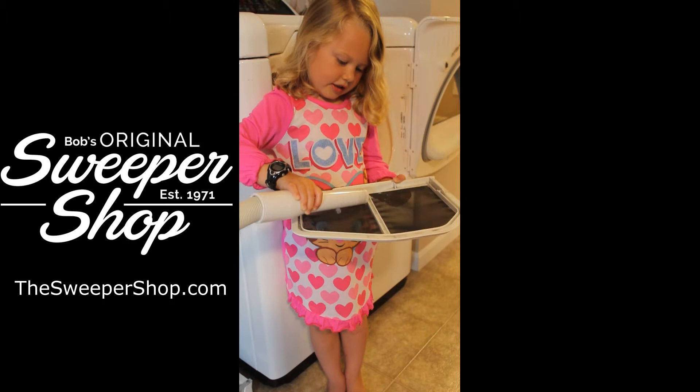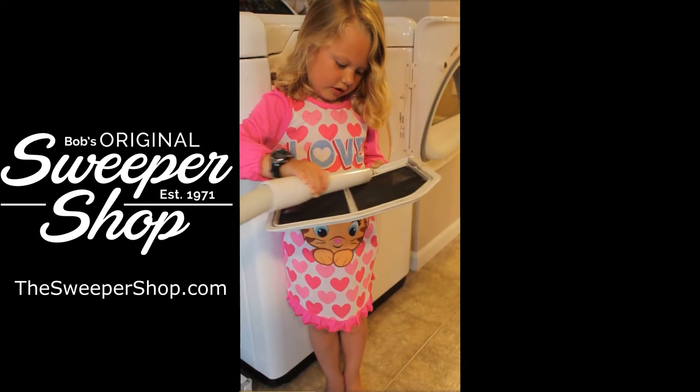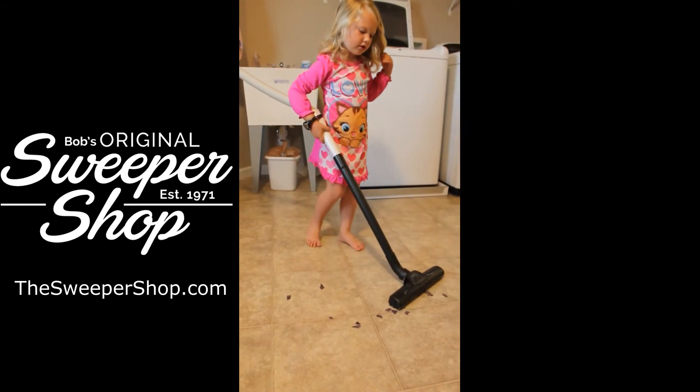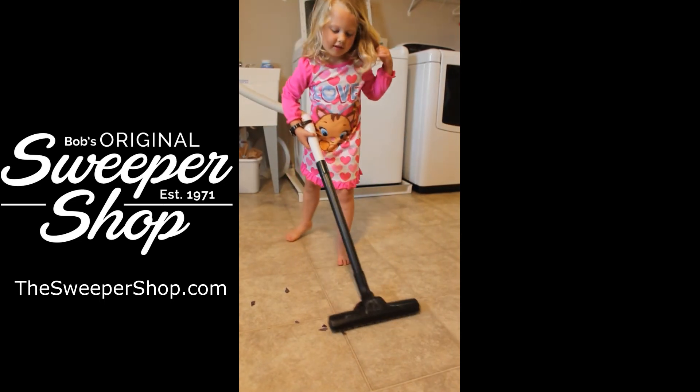Easily clean off your dryer's lint trap, or conveniently sweep up messes from an afternoon of fun craft making. The WallyFlex is so easy and fun that even your kids will use it.